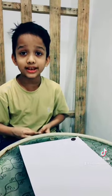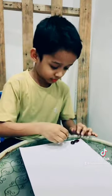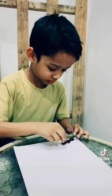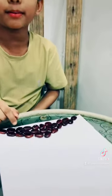Now I am going to paste the tamarind sheets on the paper. Look at this — I already pasted the tamarind sheets on the paper.